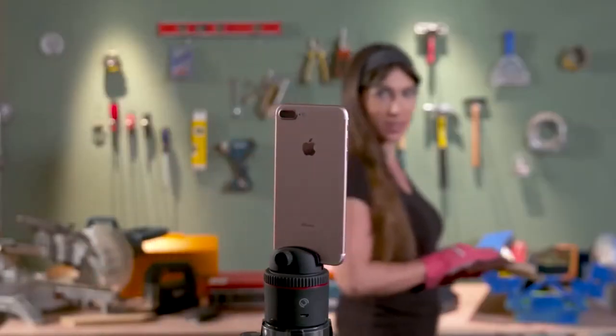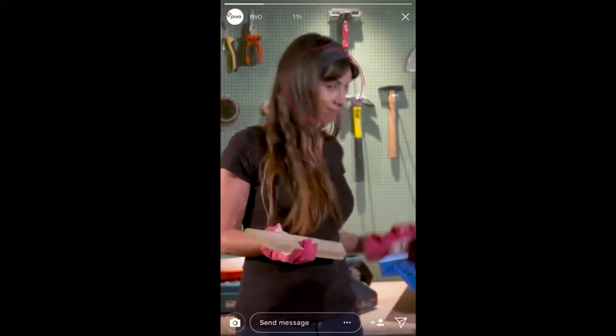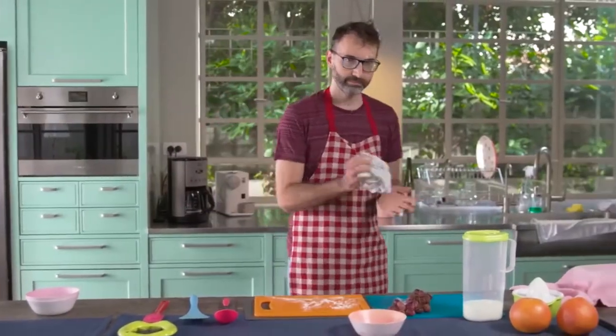Pivo can follow you as you move, with both front and back cameras — so now your video blogs look pro.